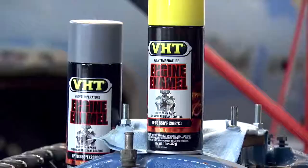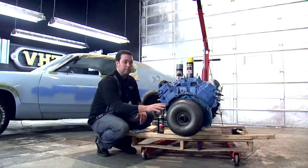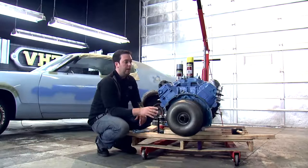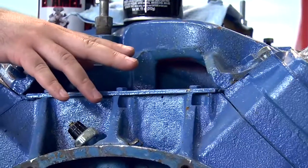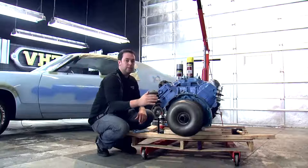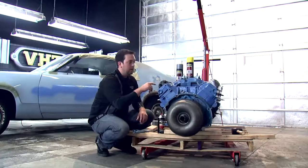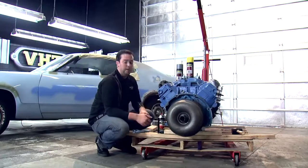We're going to paint our engine block with VHT's gloss yellow engine enamel, but before we can get started, we need to make sure that our engine block is nice and prepped and ready for a fresh coat of paint. To do that, we're going to want to sand down the areas where there's some light rust and make sure that any areas with chipping are nice and smooth. Once we have the area properly prepped, we'll go to our VHT gray primer engine enamel, lay that down, and then lay on our gloss yellow engine enamel.